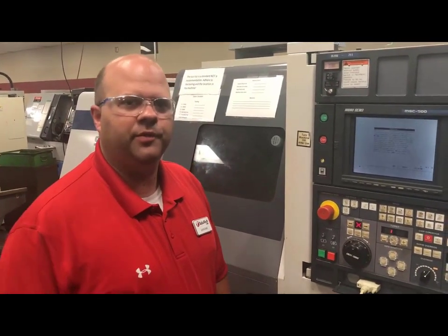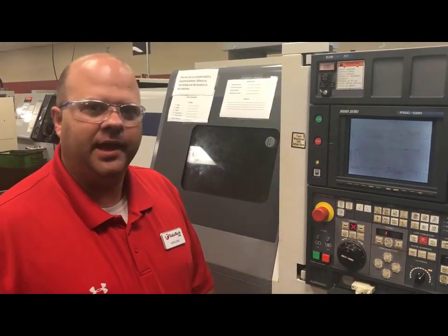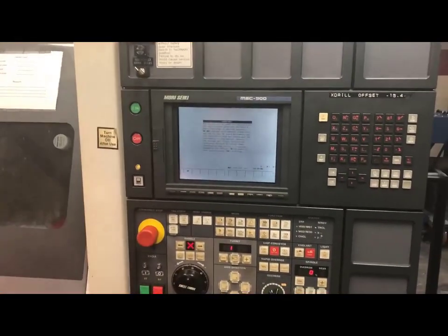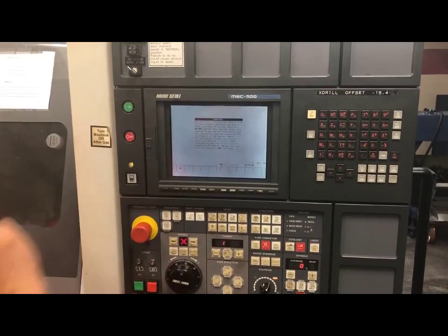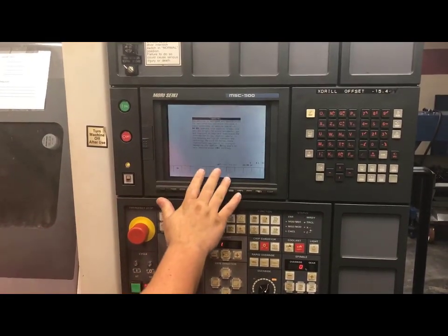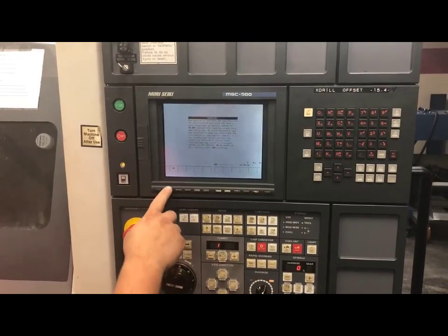Hi, I'm Aaron Runk and today we're going to be doing a setup on the Morisiki SL200. First thing I'm going to do is I have turned on the power in the back of my machine and I have pushed my on button. Once my machine comes up, it will come up with a warning screen and it will tell me to hit OK.